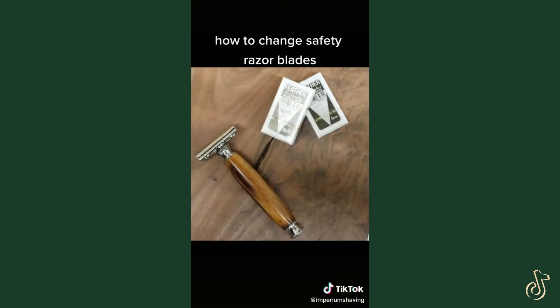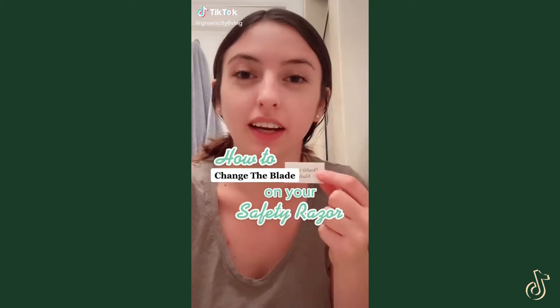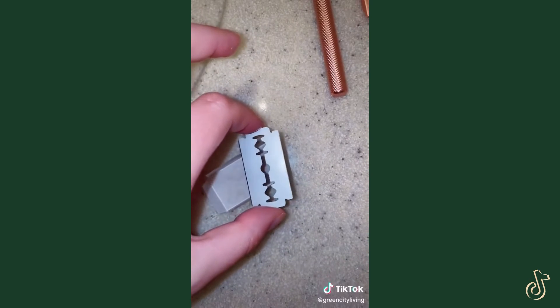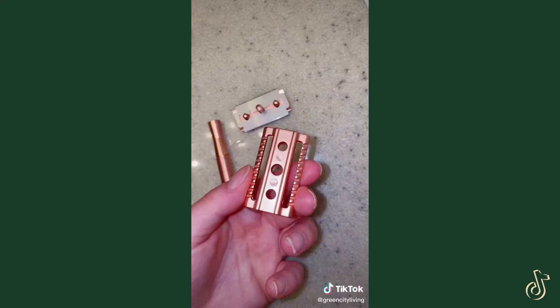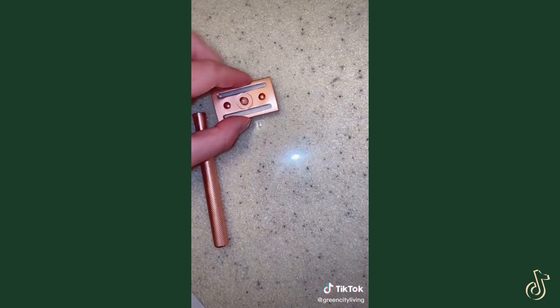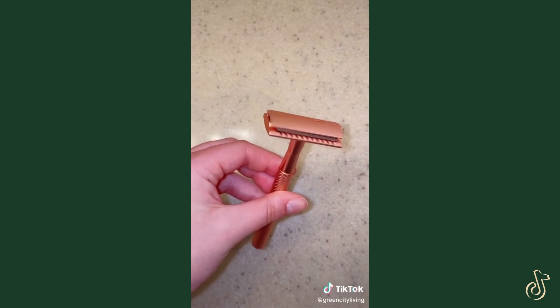Let's change the blade on your safety razor. Grab a new blade and carefully unwrap it. Open up your razor — it's super easy to pick your blade up from the ends so you don't cut yourself. Pop your blade on here. It really doesn't matter which way — this is the upside, this is the downside. Twist the bottom on and voila. Dispose of your old blades in the recycling bin.